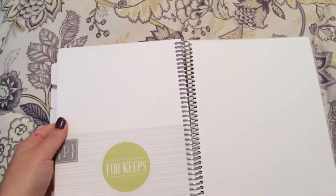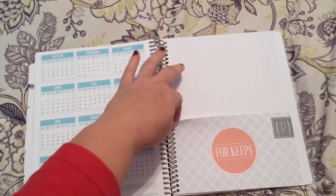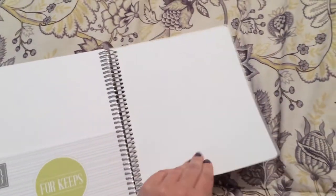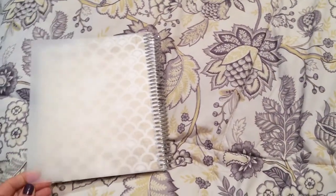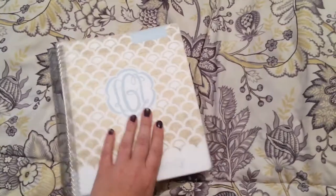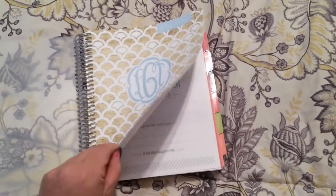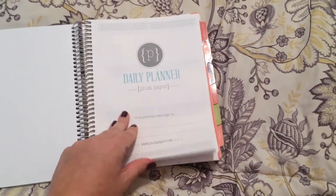It also has a little pocket, though some reviews mentioned it may be prone to tearing so you might want to reinforce it. The cover is a laminate, which I can see might get bent if it's sitting in a purse. But overall, the coil feels like a nice heavy coil, and the colors are really beautiful — you can pick different colors and fonts.